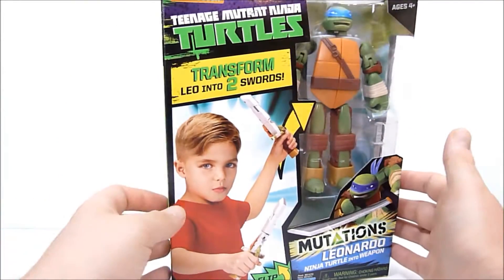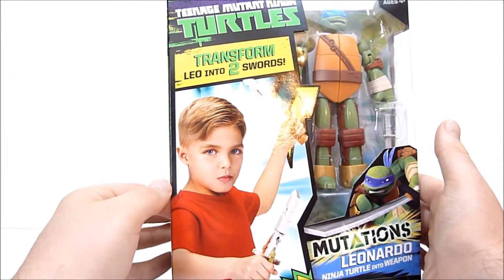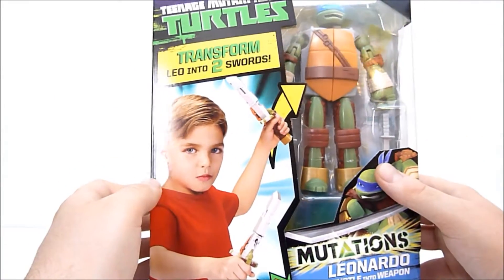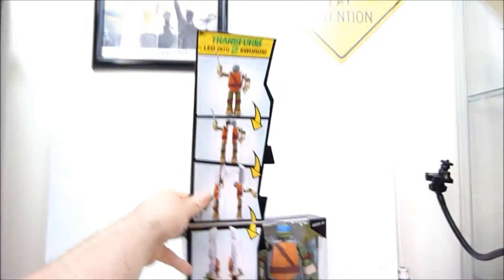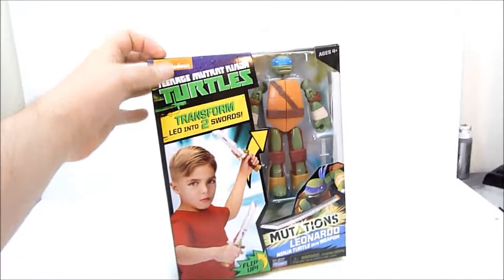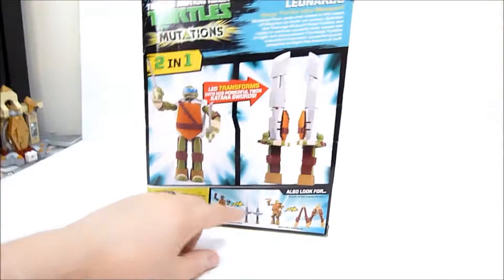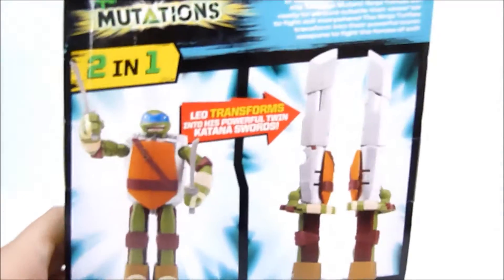As you can see by this poor child on the box who is saying to himself, 'please take the picture quickly, I am about to get beat up.' It's Leonardo, and he turns into two katana swords. You can flip up the flap and see the instructions right here for turning Leo into the two swords. They do have both Raphael and Michelangelo as well.